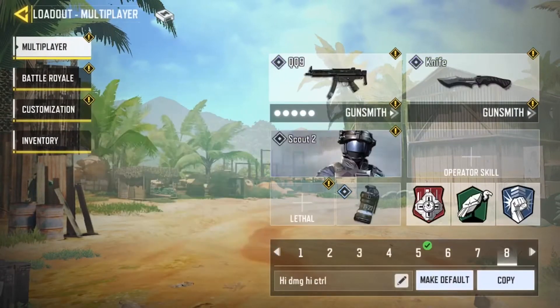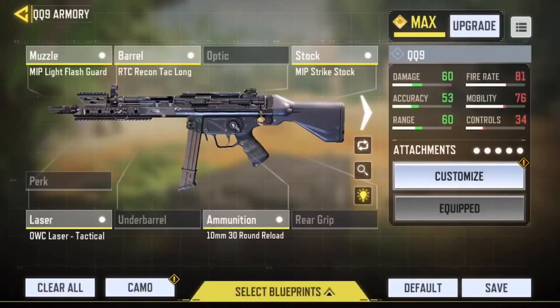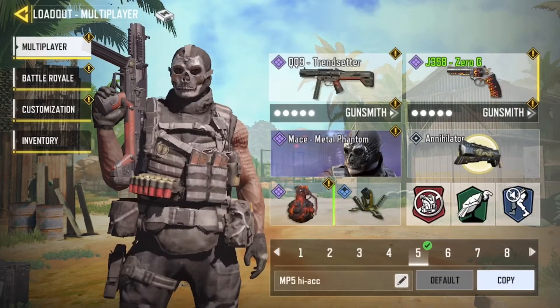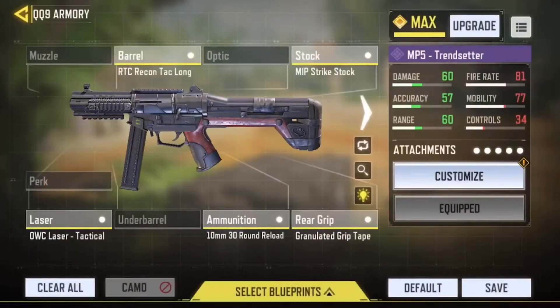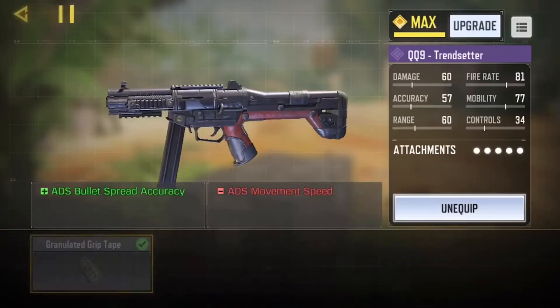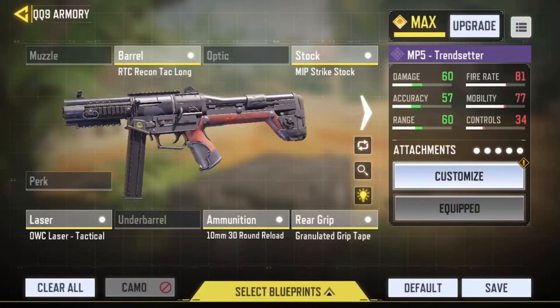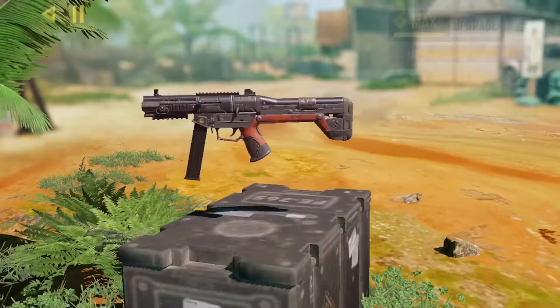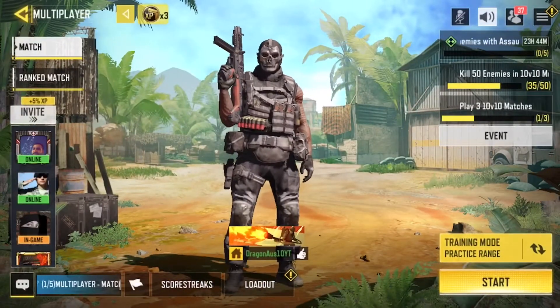You obviously lose a lot of mobility with the high-control build, but the gun itself is pretty fast. The high damage one gives 60 damage, and accuracy is okay, but the controls are really low, so you have to really understand recoil. One of my favorite setups is this class — though it isn't the best one; I'll show you a better one after I show you the recoil patterns.